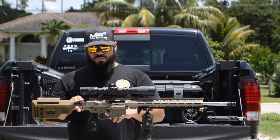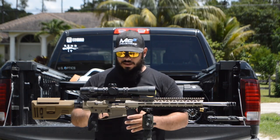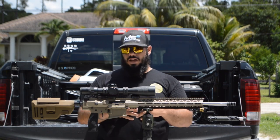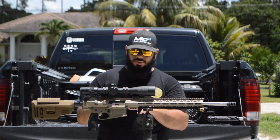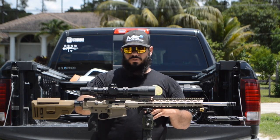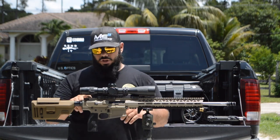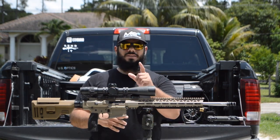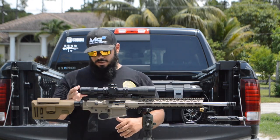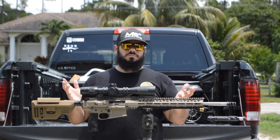The bolt carrier group and charging handle I got from Optics Planet. They're from a company called Tribe Defense — T-R-Y-B-E Defense. I've seen their stuff on social media but never had experience with their products, so this is the first time. I bought them because they were the cheapest option. I'm not vouching for these parts — I'm in the testing phase, so we'll see how they hold up.